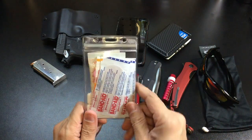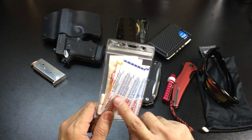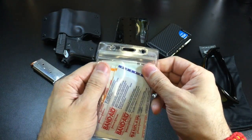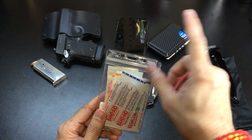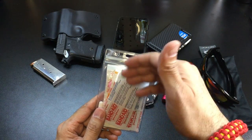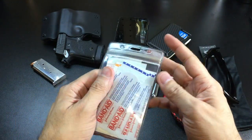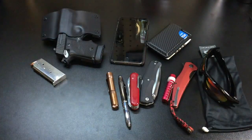I always carry this little first aid, feel-good EDC kit. It has some stomach and headache medication, some Band-Aids, and alcohol prep pads in a really thin heavy-gauge plastic bag. I got it at a convention — it originally had a lanyard for IDs or business cards — I took the lanyard off and repurposed it for my kit. It's heavy-gauge so it holds up to a lot of wear and tear, and I always carry it in my back pocket.